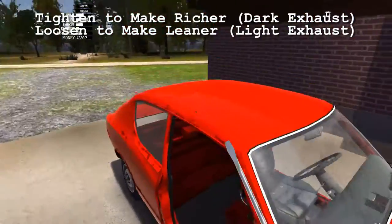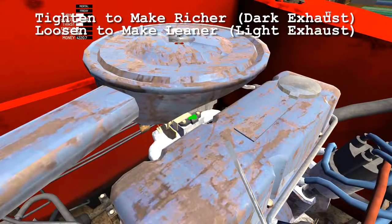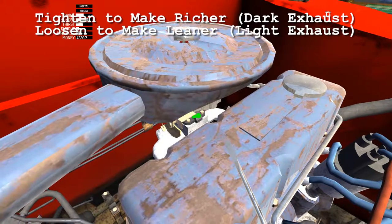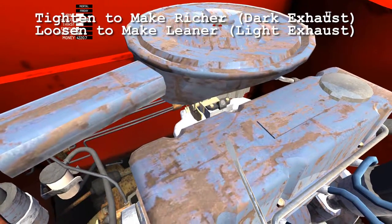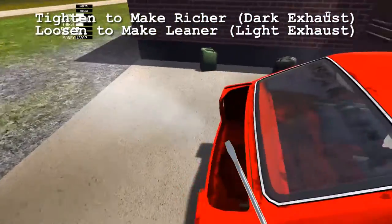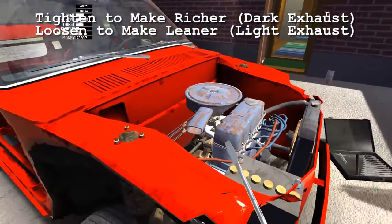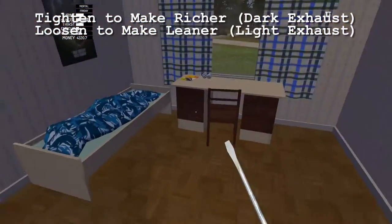Because our exhaust was dark, we want to make it more lean. I'm going to make it super lean so you can see what color it looks like when it's lean — we're loosening it, turning it to the left a bunch of times. You're going to hear some popping if we accelerate. You can also increase the throttle from here by pulling on this lever. Give it some throttle — you're going to start to hear some misfires. The exhaust is really, really light, which means we're now in the lean category. There is a fuel-to-air mixture ratio gauge that you can purchase — it's probably one of the first things I would suggest buying for your car.